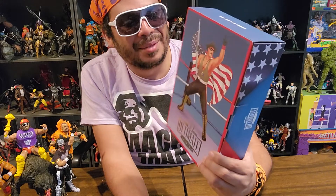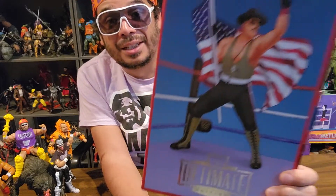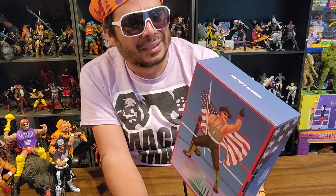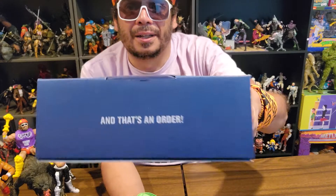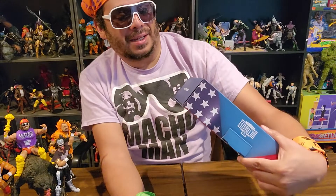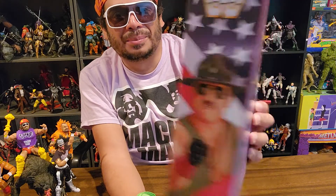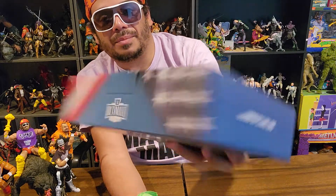It is the WWE Ultimate Collection — or the Ultimate Edition — of Sergeant Slaughter. I think these are the Coliseum Home Video versions of the figures. It's their special edition line, and it says on top — that's an order, maggot — because it's the Sarge himself. There's a piece of art on the side. It says Ultimate Edition.